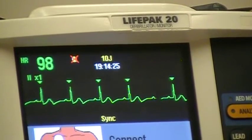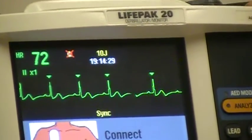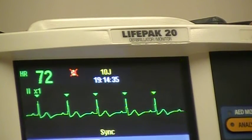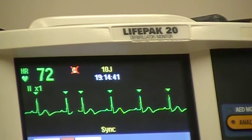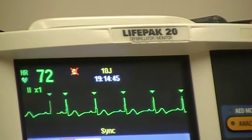Normal sinus rhythm has been achieved. Once the energy has been delivered in cardioversion, the sync button turns off and it goes back to defibrillation mode. In the event that the rhythm goes into a shockable dysrhythmia such as V-tach, you can immediately move to defibrillation.